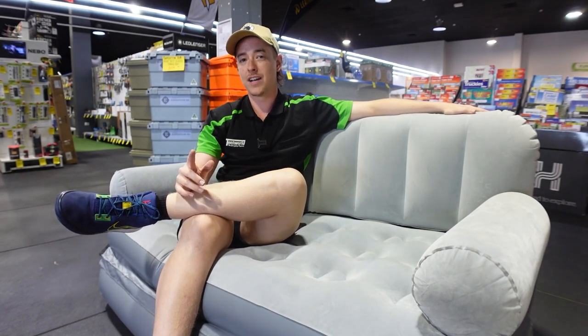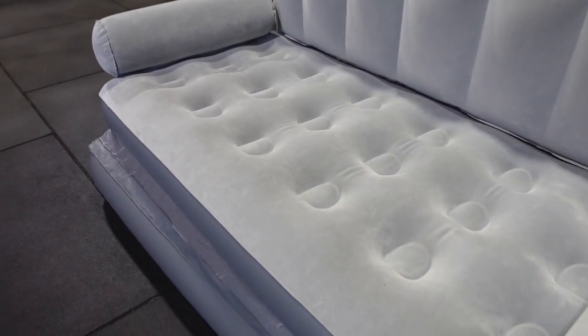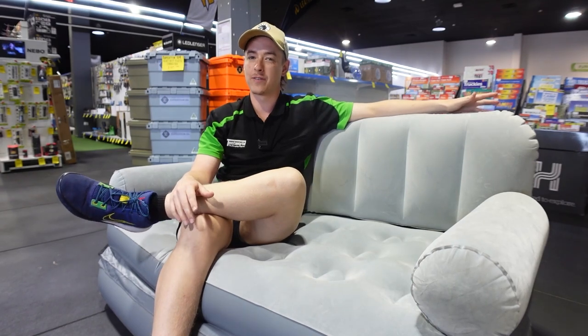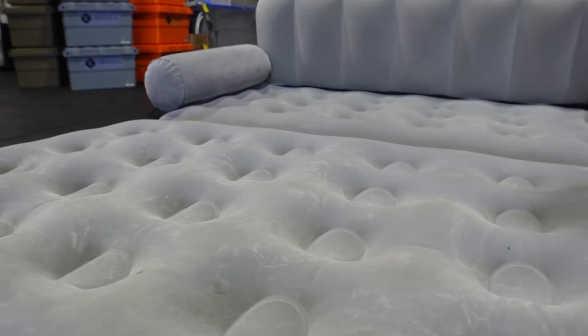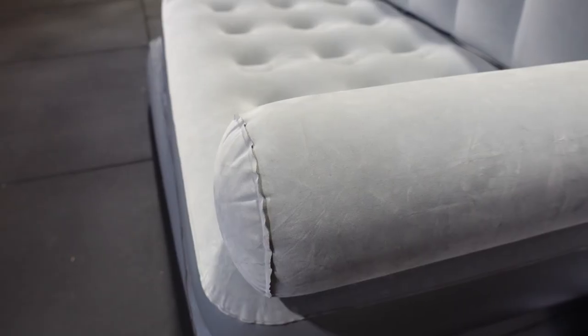This one also comes standard with its own carry bag and its own 240 volt pump. Now granted, in the past I have owned a few inflatable couches from some different brands and other retailers. The issue we always used to have was splitting between the base and the armrest.